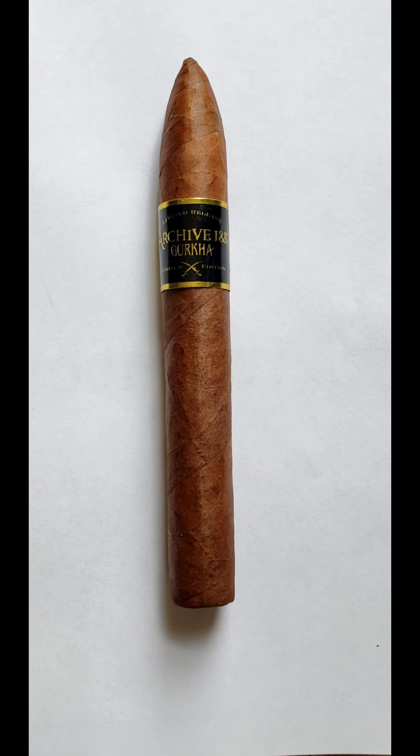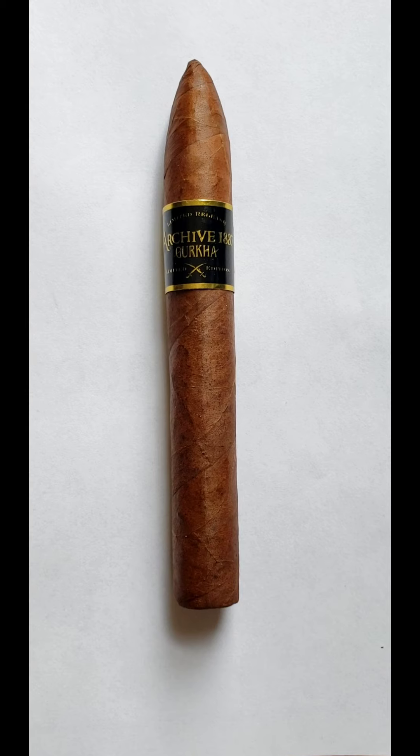Welcome to Cigar Perspective. I am David and today we are going to take a look at the Gurkha Archive 1887 in Torpedo — the six and a half by 52. There is a limited amount of these made; I'll get into that in a little bit, but first let's get some of the aromas and see how it develops.